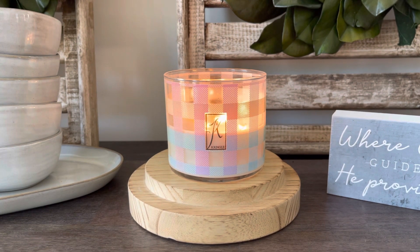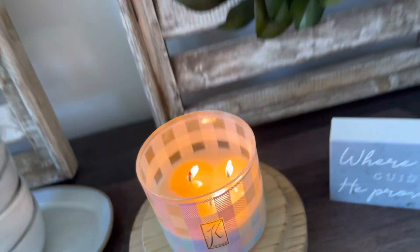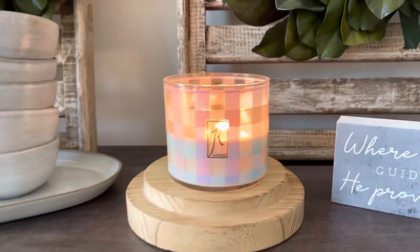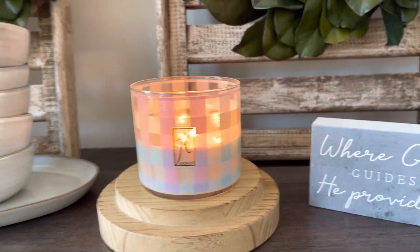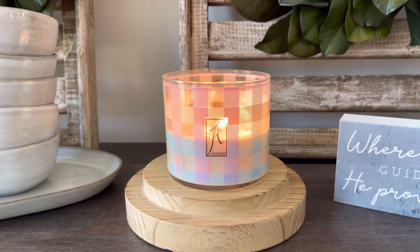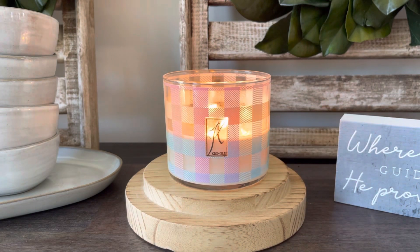Let's go ahead and talk about the performance. Starting off with the burn — here's your overhead view. Gorgeous burn. I'm at the halfway point here and it is doing so well. I just love the 100% soy formula that Kringle uses. It's just such a clean burning formula. The wicks are amazing — you don't have to trim them. They don't soot, there's no tunneling, no discoloration. It truly stays that white wax all the way down. It's a really nice burn.